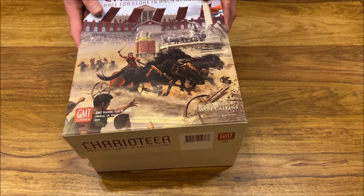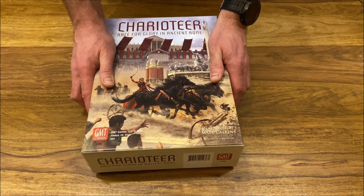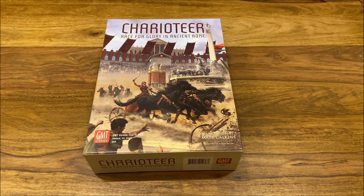And then we close the lid, and that's how it goes. Very short video today, very short material — hope you like it. Charioteer is a great game from GMT Games, a great race game. Not a simple 'throw a dice or play a card and move forward' — no, this is much, much more interesting.